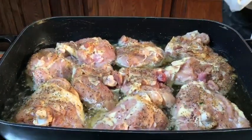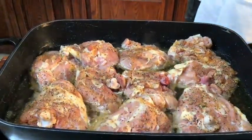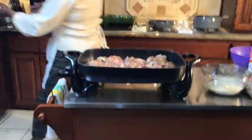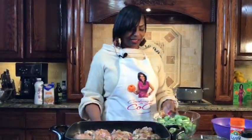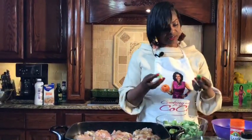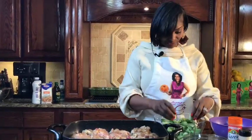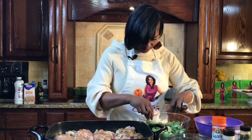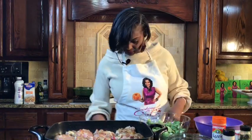Now we're going to get started with our parmesan roasted brussels sprouts. Brussels sprouts to me look like little baby cabbages. I've never really been fond of brussels sprouts — my husband actually introduced me to these little fellows. I've washed them very well, cut the woody area off the end, and sliced them in half. I had a few in here that weren't cut, so I'm going to put those to the side.